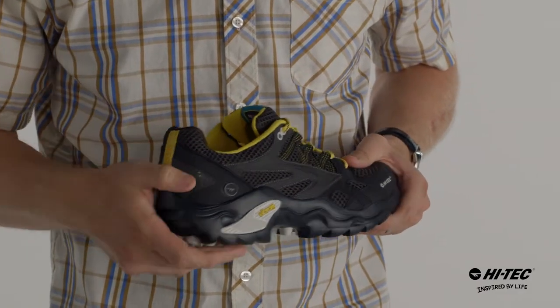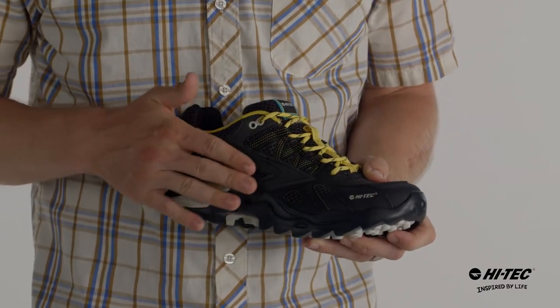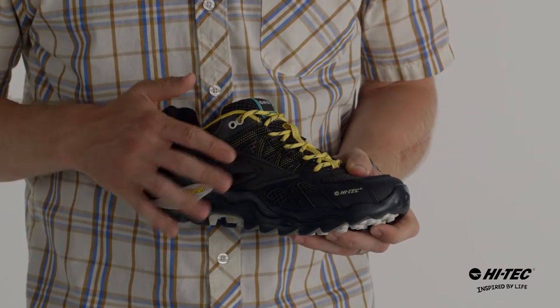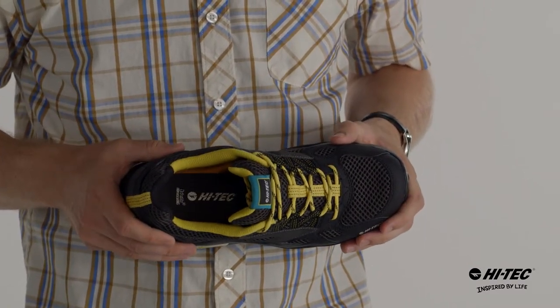It has a kick plate on the back for abrasion resistance and a toe cap for protection on the front. It has a synthetic and breathable mesh upper with a ghillie lacing system for custom fit. It also has eye shield, which is a DWR coating that repels water and dirt. And on the inside we have the OrthoLite Impression Memory Foam Sock Liner for comfort.